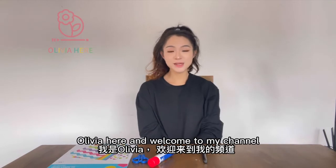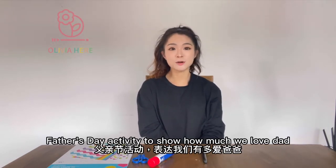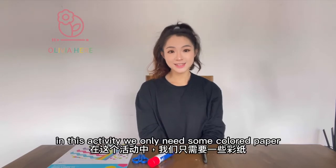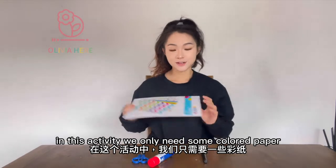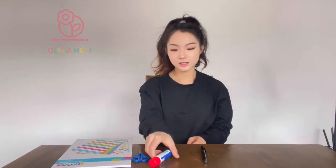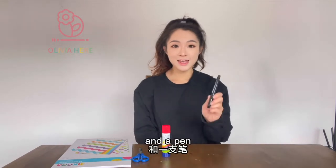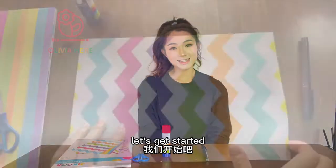Olivia here, and welcome to my channel! Today I want to share a Father's Day activity to show how much we love dad. For this activity we only need some colored paper, a pair of scissors, glue, and a pen. These are all we need — let's get started!